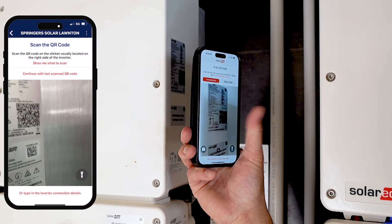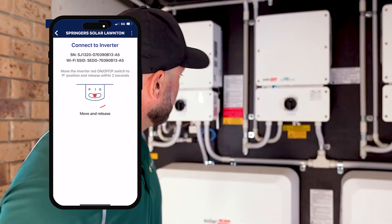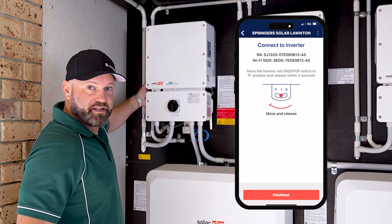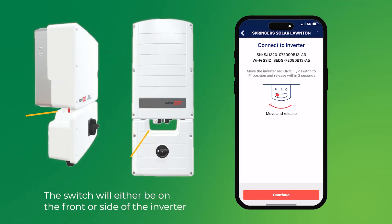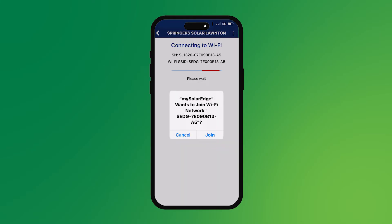As soon as that comes up, it'll start to show you what to do. The next step it will tell you to do is to click this button here to the left and hold it for two seconds. Then your phone will connect to the Wi-Fi built into the inverter. So now it's telling me to join that SolarEdge network — so join it. Joining the network now.